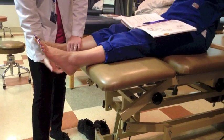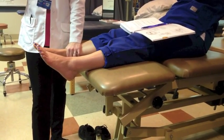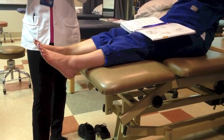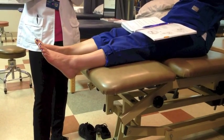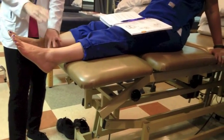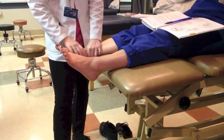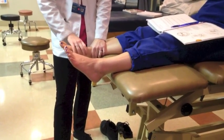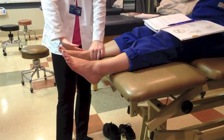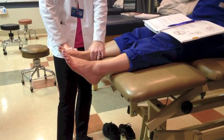I'm trying to essentially pull the calcaneus, and with it the talus, anterior. So what am I stressing — what am I putting on stretch? Ligaments attaching from here to here. And if I pull anterior, I'm really focusing more on the anterior ligaments. It'll stretch the posterior ones as well, but remember which ones are most commonly sprained: the anterior talofibular and calcaneofibular.